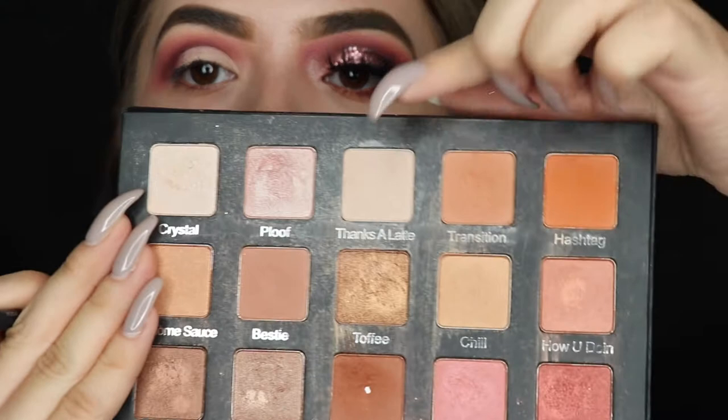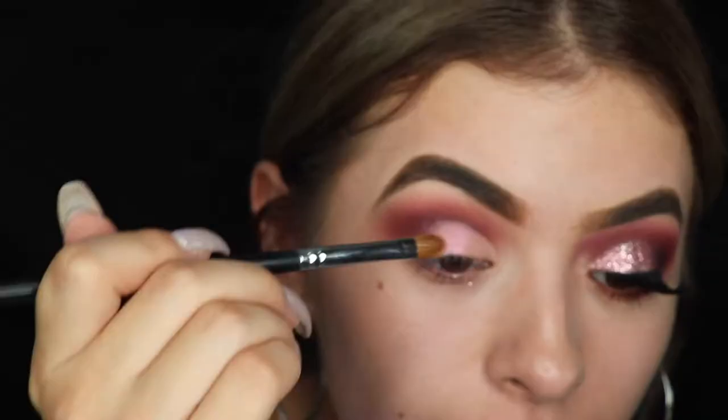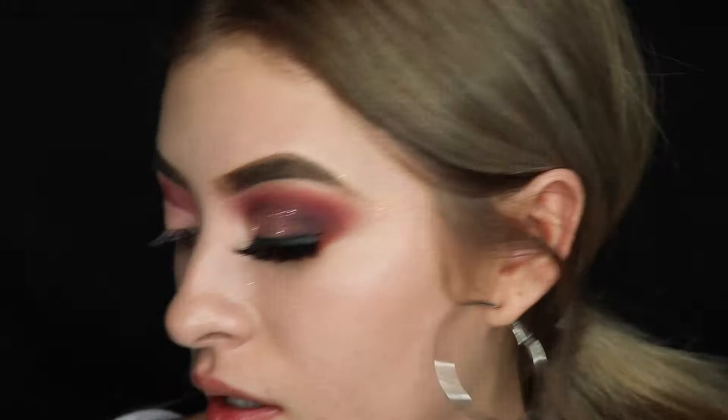I'm gonna take a flat shader brush — this is the Morphe 209 brush, sorry — and I'm just gonna take this shade right here called 'Thanks a Latte.' It's just a vanilla color, so we're gonna go ahead and put this on and set the eye.